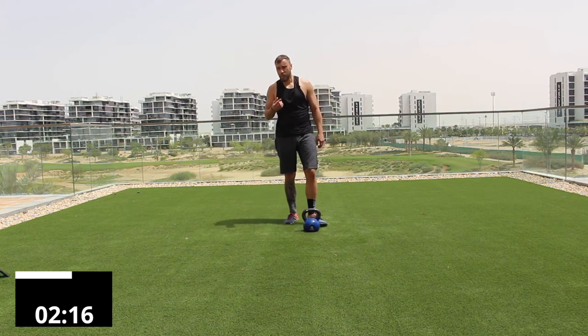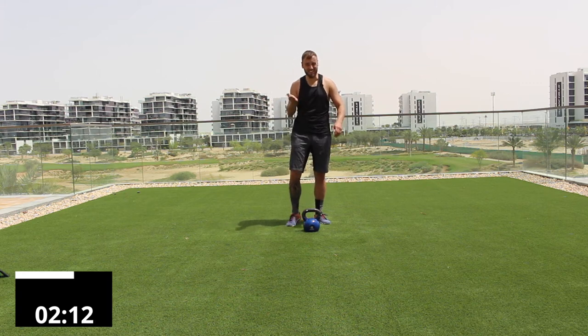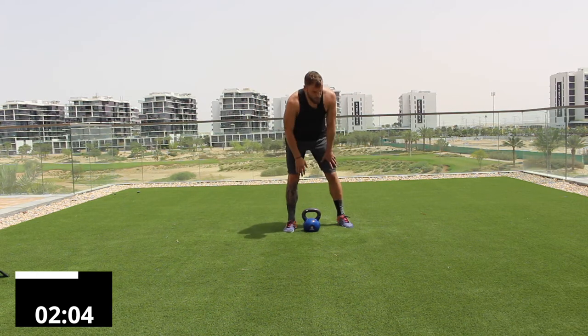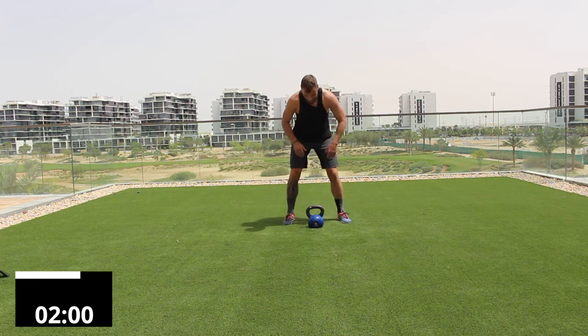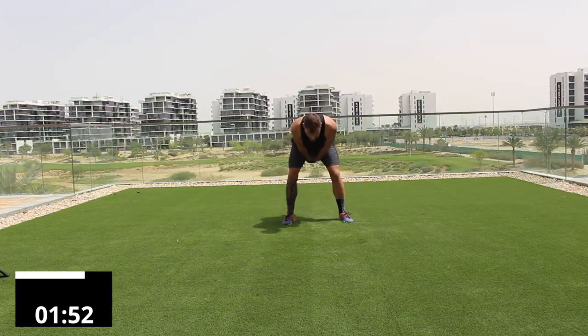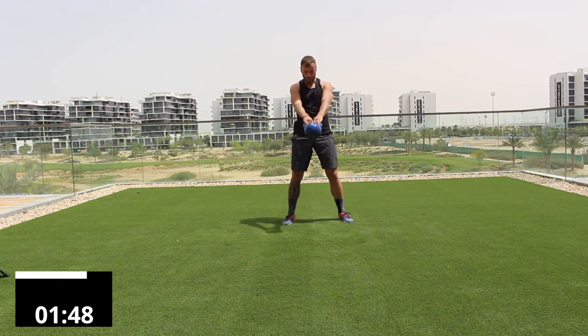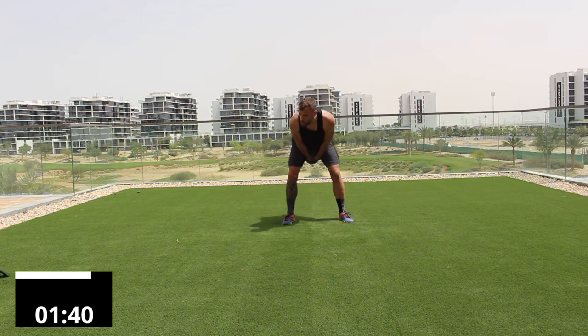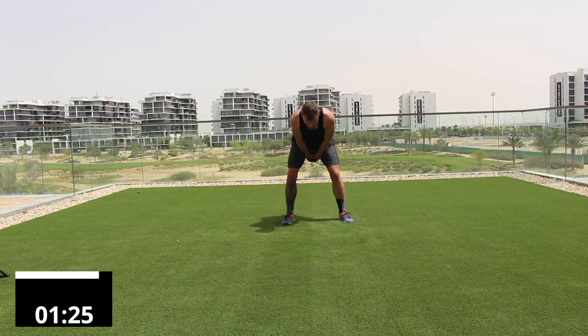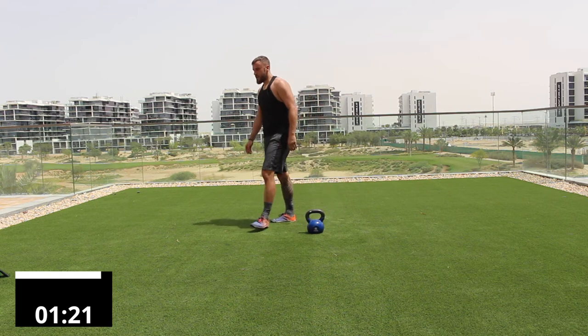Take 15 seconds, then we repeat: 30 seconds of swings. This is a ballistic exercise — high intensity, sub-maximal load. Grind it out. Five, four, three, two, one — into your swing. Fifteen seconds remaining. Five, four, three, two, one. Bell down — grab your breath. Fifteen seconds, well done.